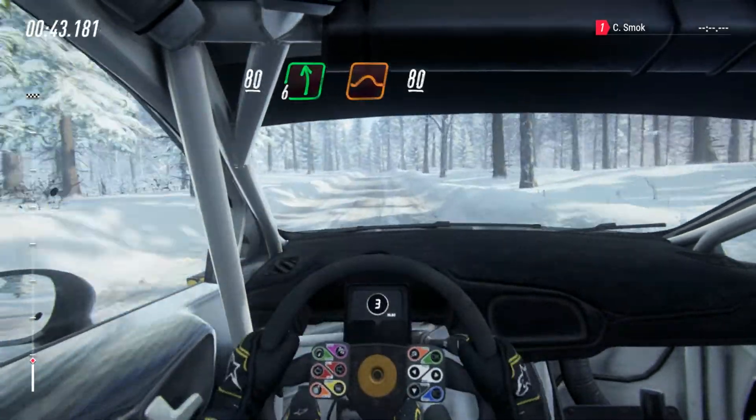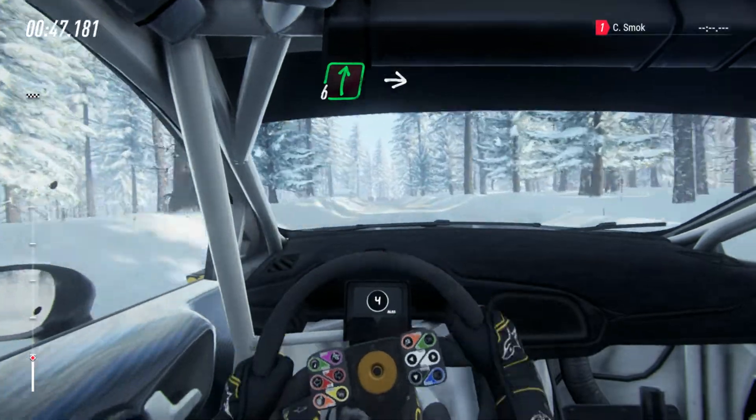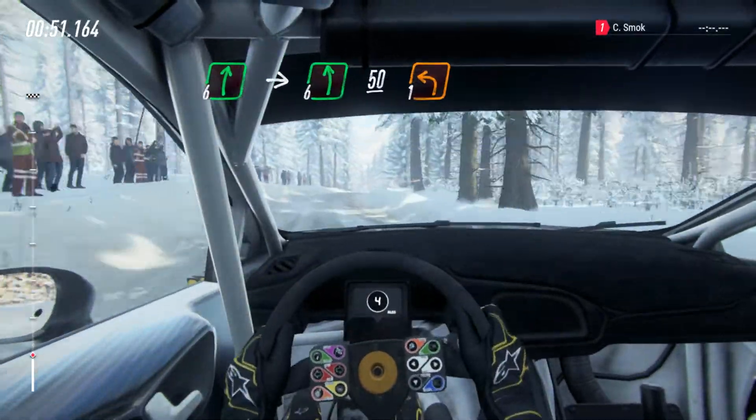60, 6 left of a jumps, 80 of a crest, tight 6 right into 6 left, slow, 50 downhill, turn 1 left.